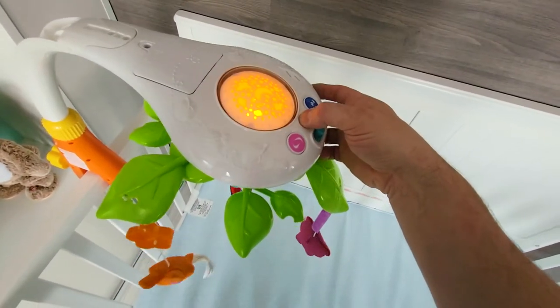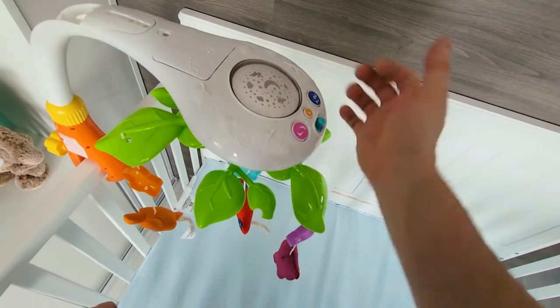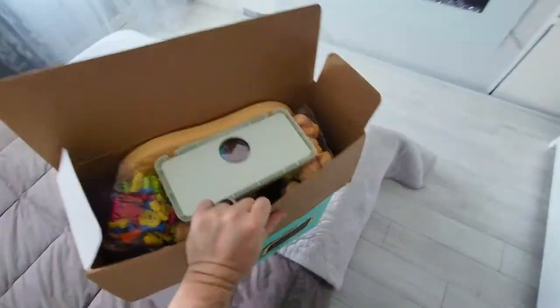You can change the color of the light, turn it off, and you can turn off the mechanism as well. So we're going to put it together.